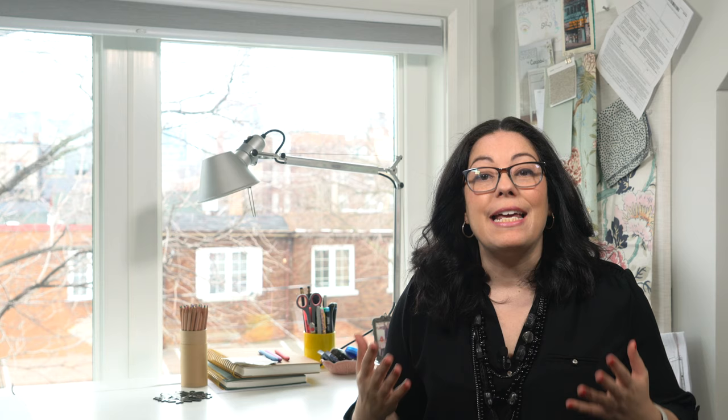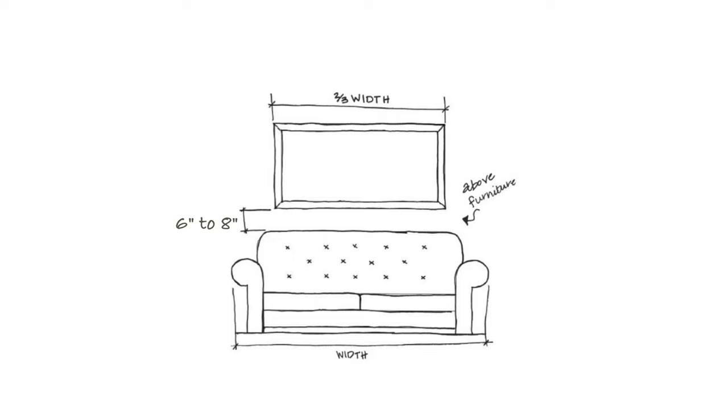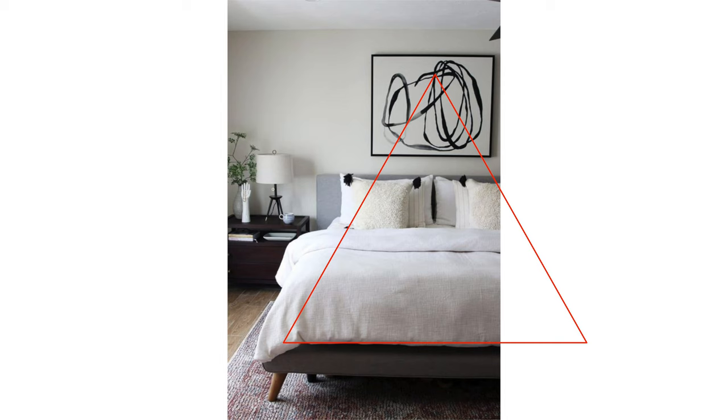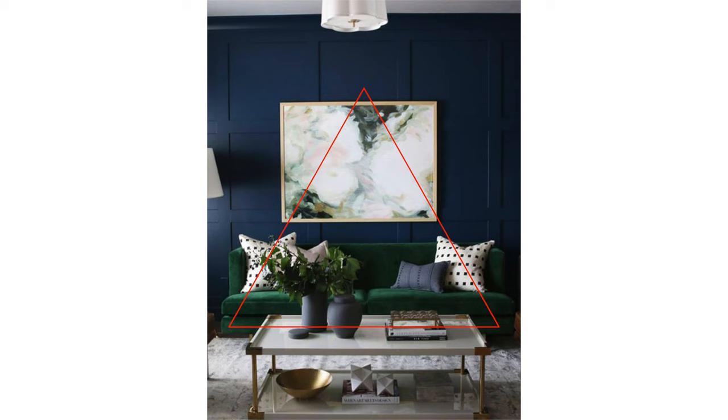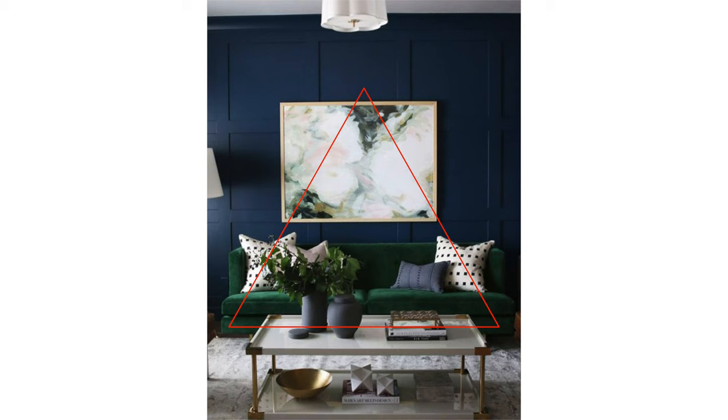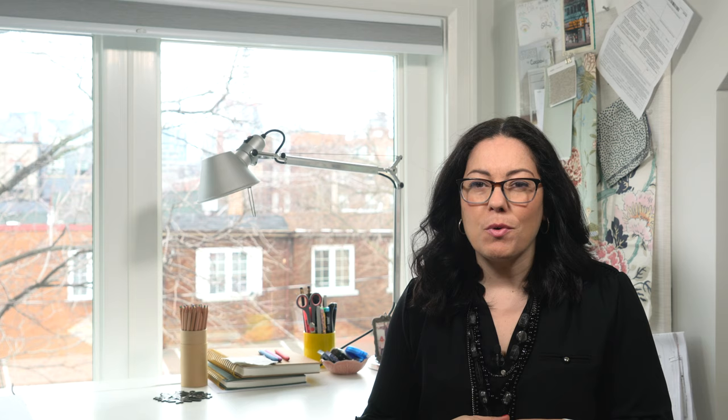The next important rule is all about height. Most of the time I find art has been hung too high. Going back to the artwork above furniture, not only do we want a visual balance between the artwork and the furniture below, but we need a visual connection between them as well. They need to feel like they are part of the same group, a part of each other. Spacing between the art and the furniture should be somewhere between 6 and 8 inches. That keeps the artwork close enough to the furniture and gives you that visual connection between the two. Hanging artwork too far above furniture makes the two objects disconnected, like they're living in their own individual worlds. You've chosen these pieces to live together, so keep them closer to each other.